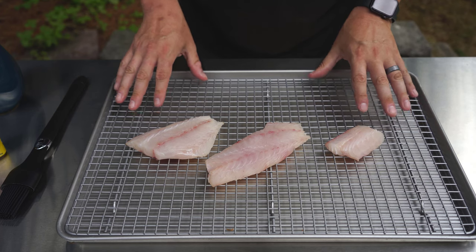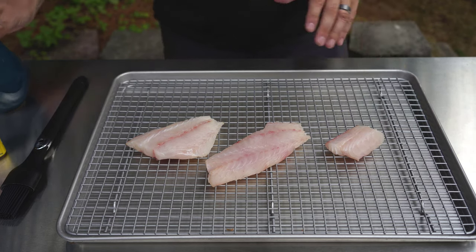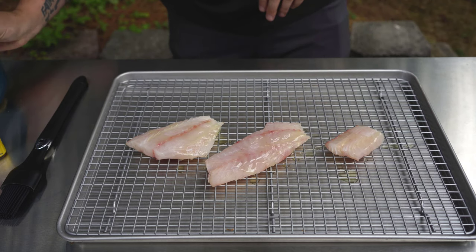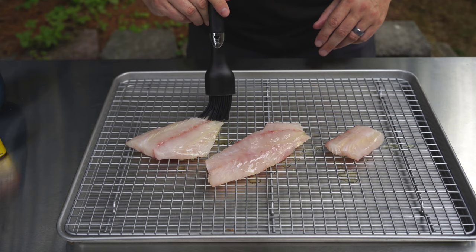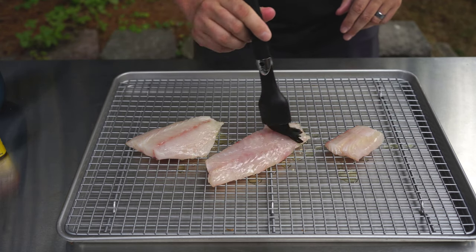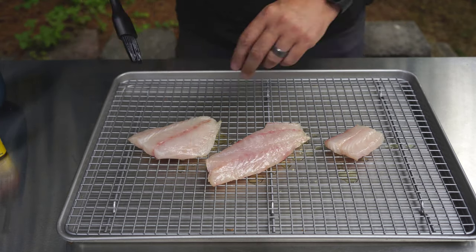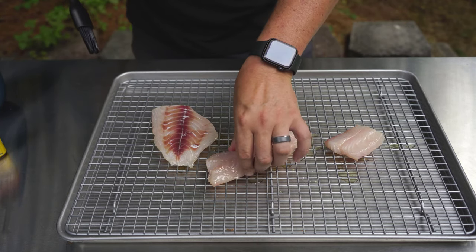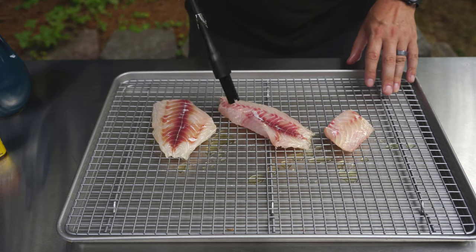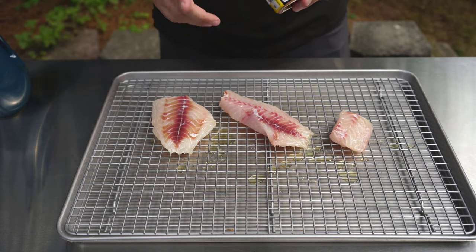I'm going to do something really simple to these today. I'm going to cook the red snapper directly on a sheet in my smoker to make cleanup and removal easier. First, I'm putting a little olive oil on each fillet and brushing it on, getting the sides too, then flipping them over and doing the same thing so they're all nicely coated.